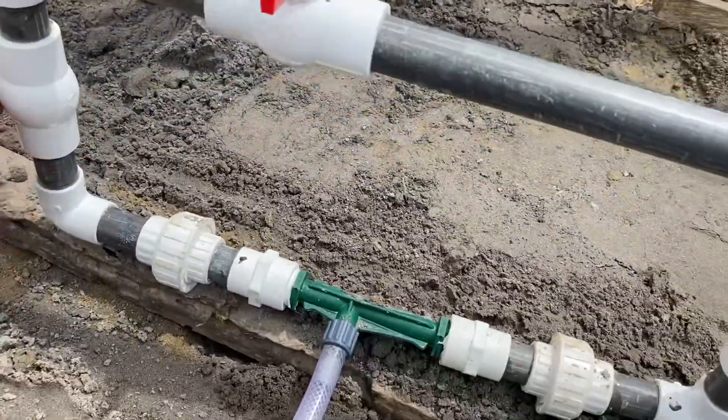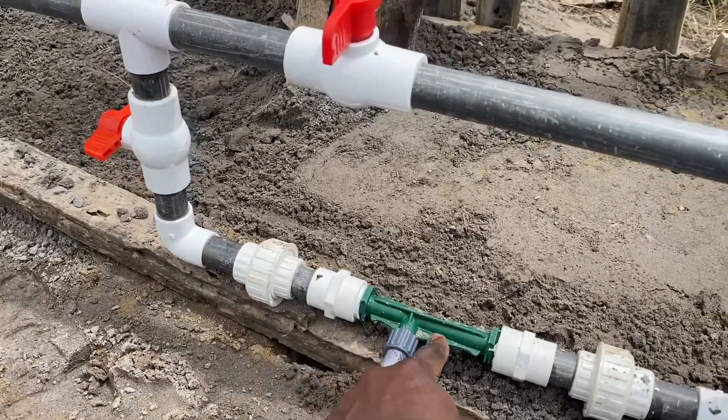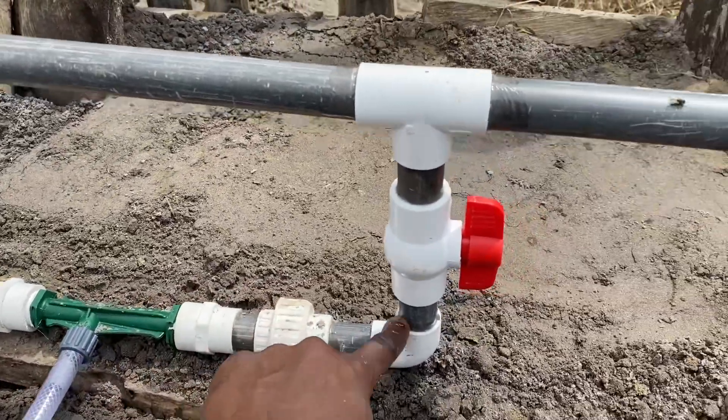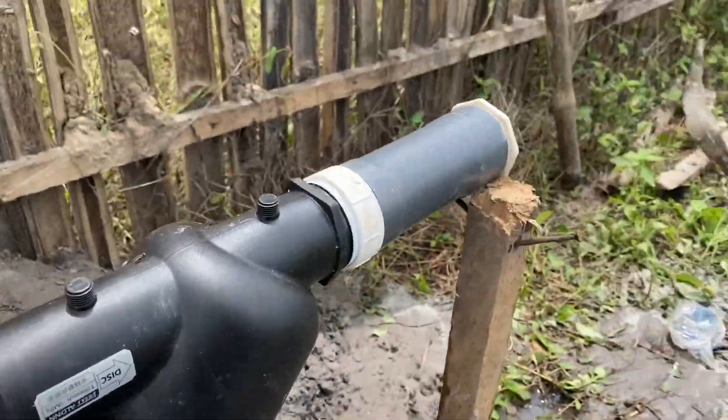This valve will open for water to pass through. This is the venturi principle — this is what sucks the fertilizer from the reservoir and sends it through the line.